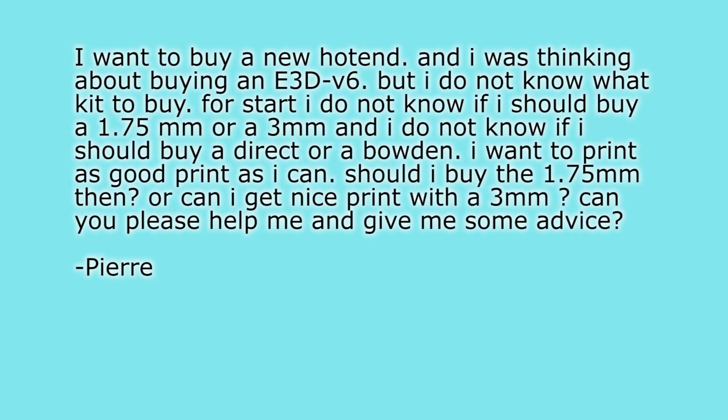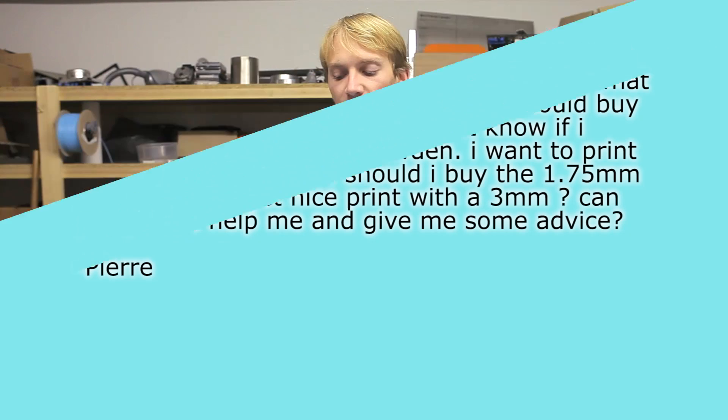Please keep sending me questions, just don't be sad if I don't reply to them immediately. The first question is from Pierre: "I want to buy a new hotend and I was thinking about buying an E3D V6, but I do not know what kit to buy for a start. I do not know if I should buy a 1.75mm or 3mm."